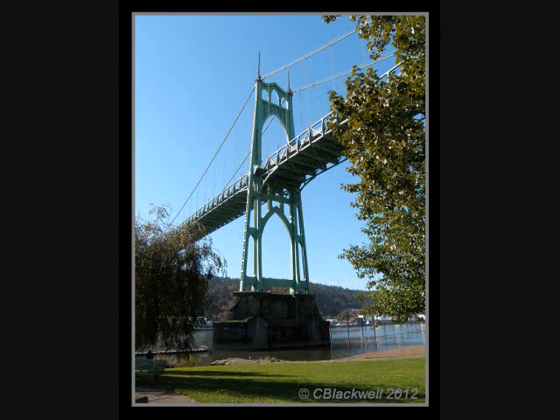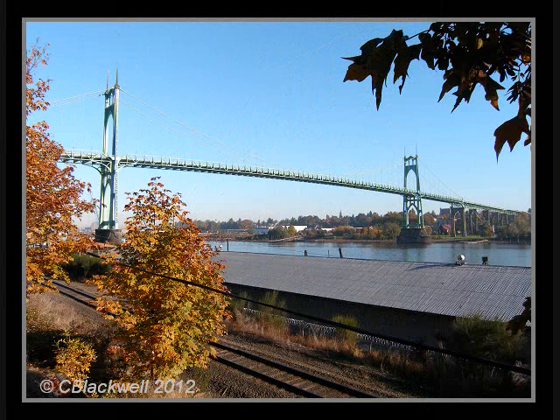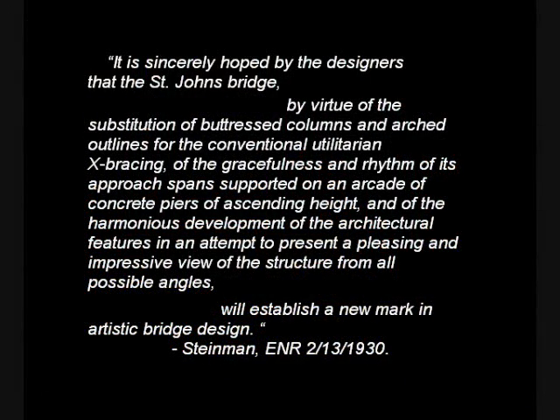Let's stand back and take a look at the bridge. The towers are 400 feet high. The main span between the tower centers is 1,207 feet. Each of the side spans is 430 feet. Clearance for shipping, from water level to the steel truss at the center, is 205 feet. Since we began with a quote from David Steinman, the designing engineer, it seems appropriate to close with another one. This quote is too long to read in full, but the thought is captured in the beginning and end.